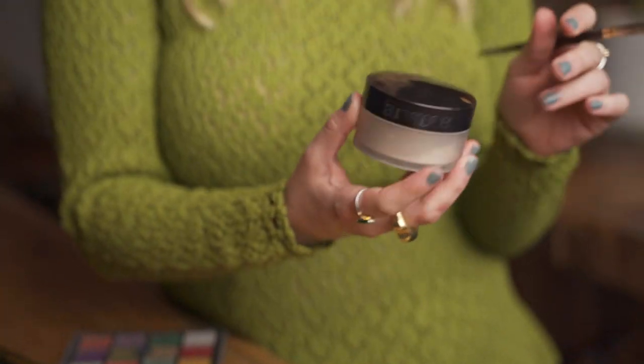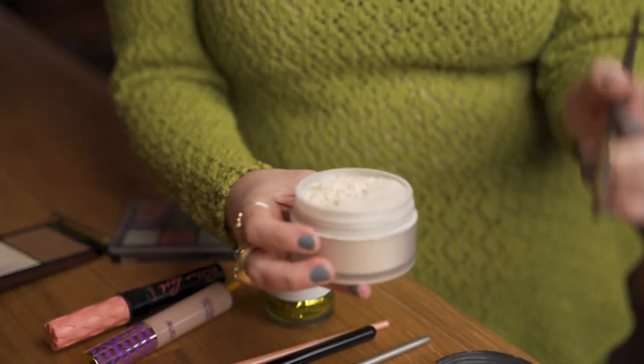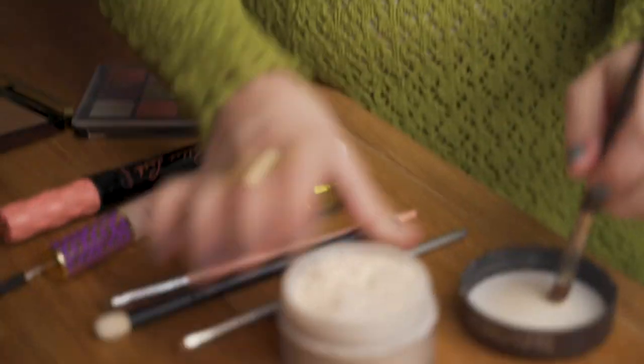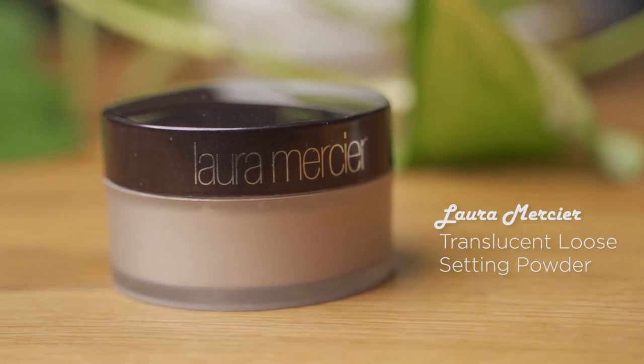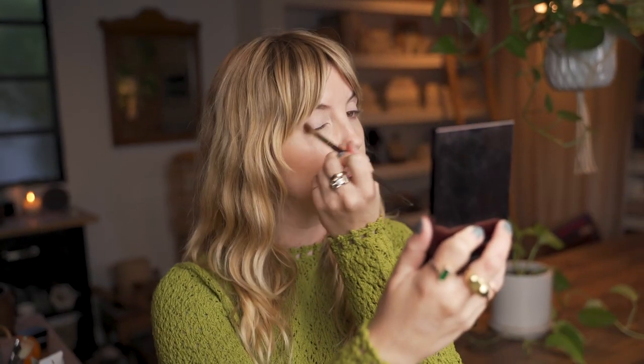It dries down. Then I go in with the Laura Mercier Translucent Powder to powder over the concealer. If you don't powder your eyelids after putting concealer on, you will probably have problems blending your eyeshadow out. So that's why I like to prime the lids and then powder them.